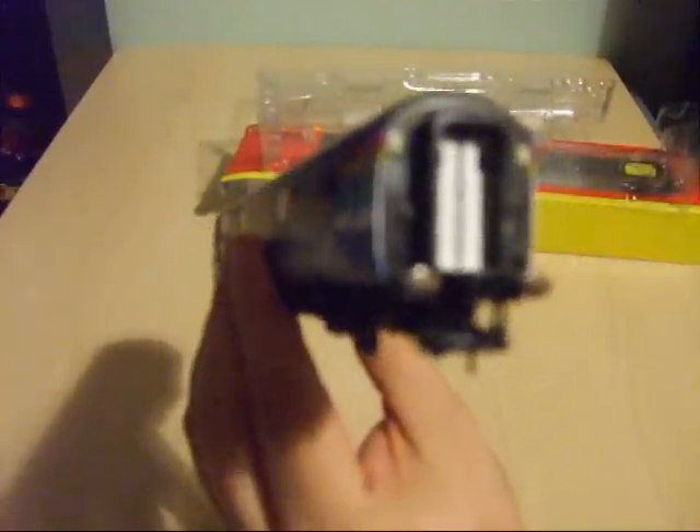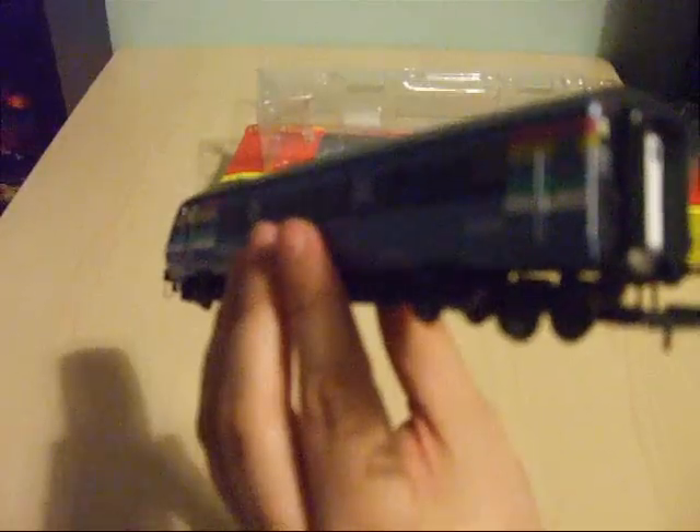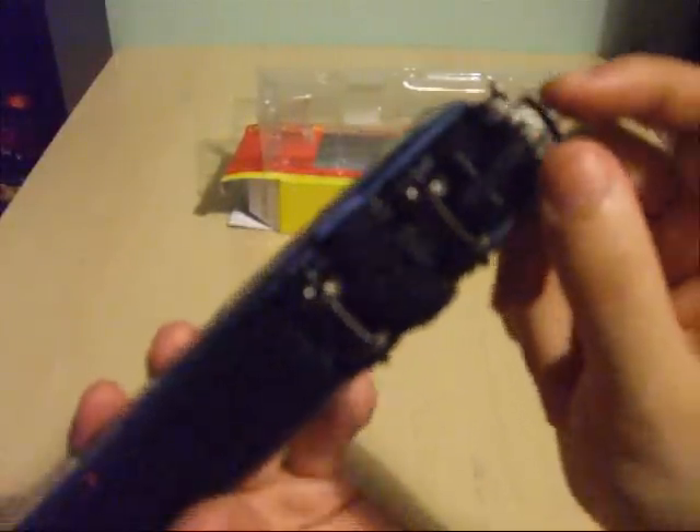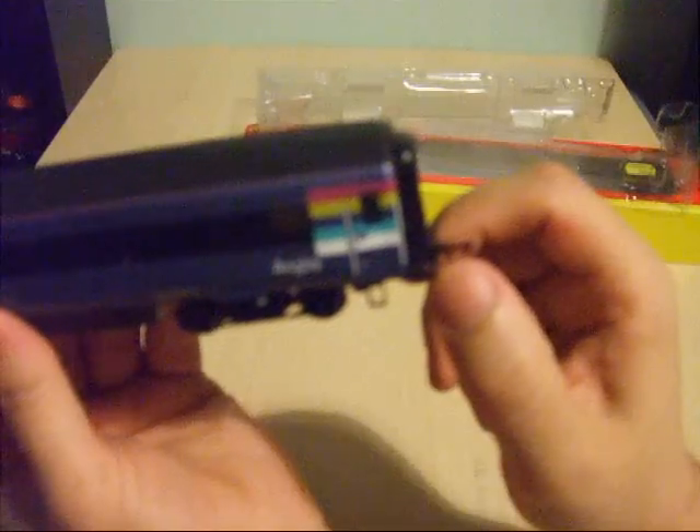Unfortunately, the buffers on the back of the Mark III DVT are not sprung — these are fixed on my version. You do have an NEM coupler, but I think that actually comes out if you want to fit a bar coupler to your Mark III rake to make it fixed.